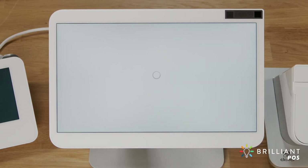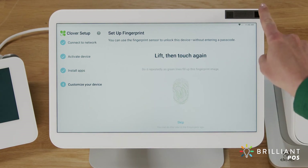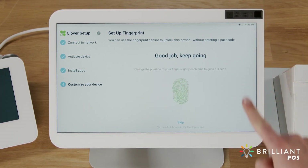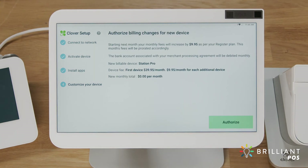Now let's customize your Station Pro. If this is the first Clover device you're activating, you'll be prompted to enter an admin passcode. If you already have an admin or owner account, the setup process will skip this step. Unlocking your Station Pro is easier than ever with its fingerprint sensor. To capture a fingerprint, follow the instructions on the screen. You can also tap Skip to set it up later by editing each employee profile in the Employees app. Up to 20 fingerprint touch codes can be set for your staff. Next, you'll set where to prompt for customer signatures, either on the device or on a printed receipt. And last, review and authorize the device fees and monthly totals for your account.